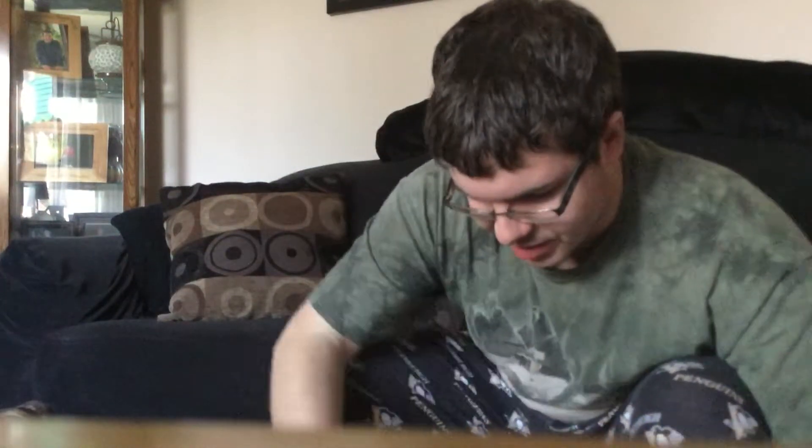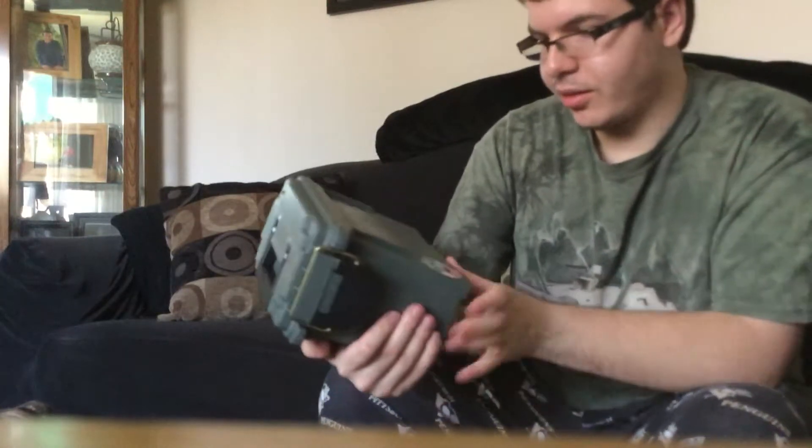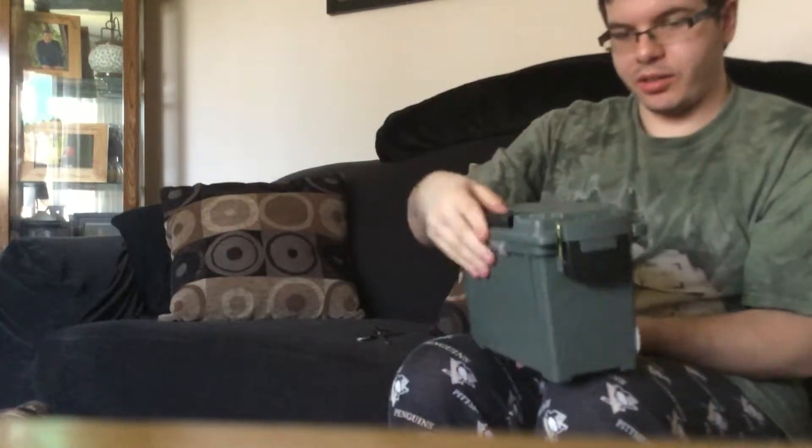Here we go — I got an ebike ammo box. Wow, look at this thing! Let me get it in view for the camera. Let's open this baby up.